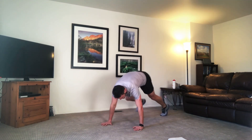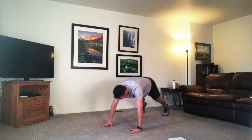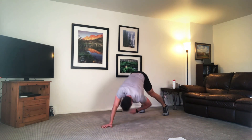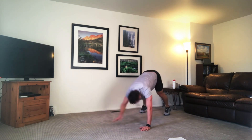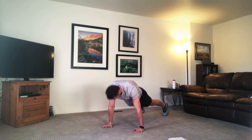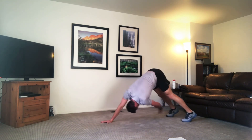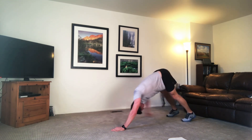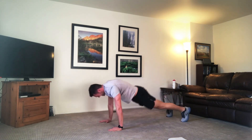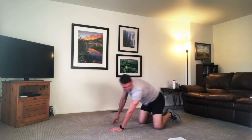We've got yoga push-ups. You're going to start in the high plank, knees back. Opposite hand to opposite toe. Press those hips up towards the ceiling, core is tight. Come all the way back into that high plank. Hands are right underneath the shoulders as you come back in. And time.